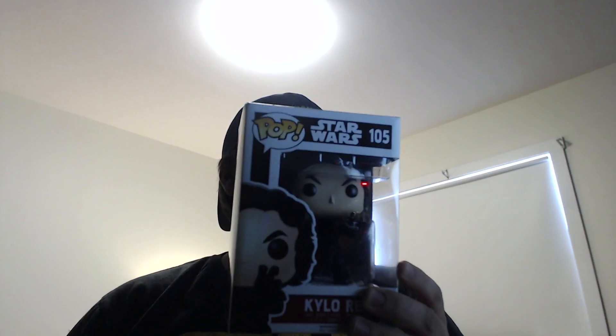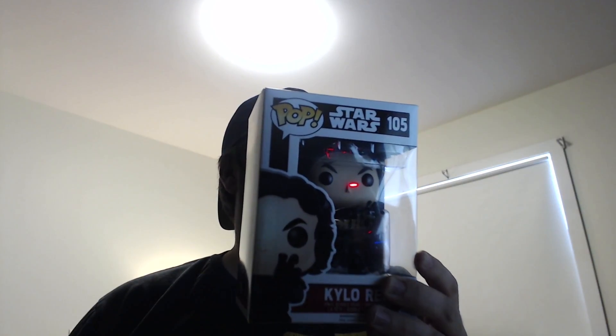What up guys, Anthony here. Today I have a special unboxing — I'm unboxing the Pop Vinyl of Kylo Ren from Star Wars. I was just randomly at GameStop and I was like, oh, I'll just maybe see what they have for Pop Vinyls, and I was like, oh, they have at least one decent Star Wars one.